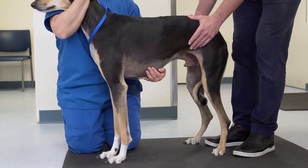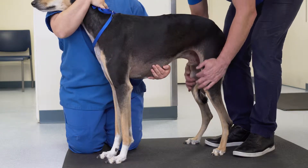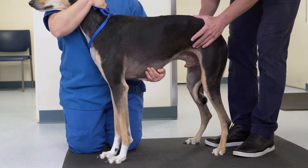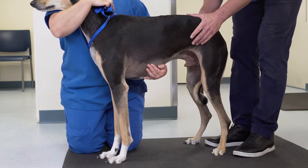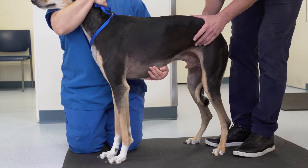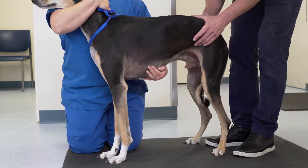When examining a joint, it's important to think of the acronym PRICE. PRICE is made up of the presence of pain, range of motion, instability, crepitus, and effusion.